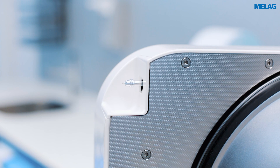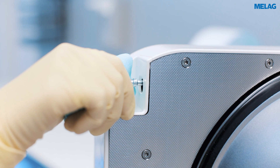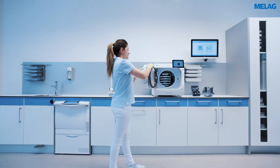Now press the nozzle for approximately 10 seconds. The escaping oil can be collected with a lint-free cloth. At the end of the venting process, your add care unit is once again ready for use.